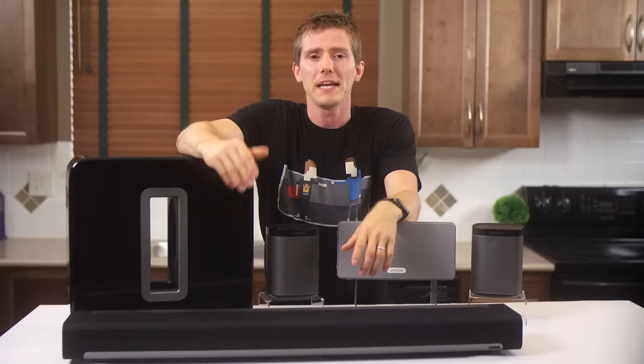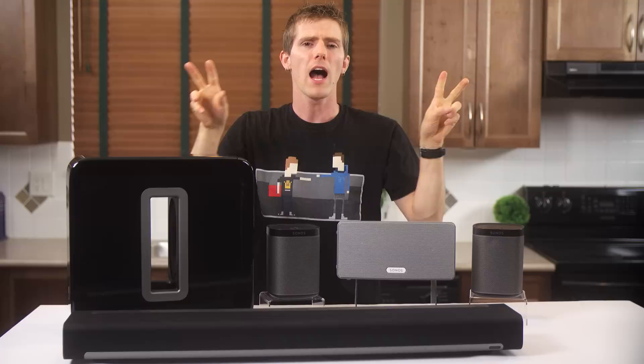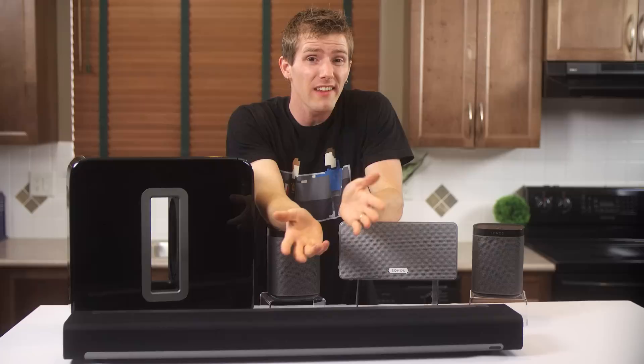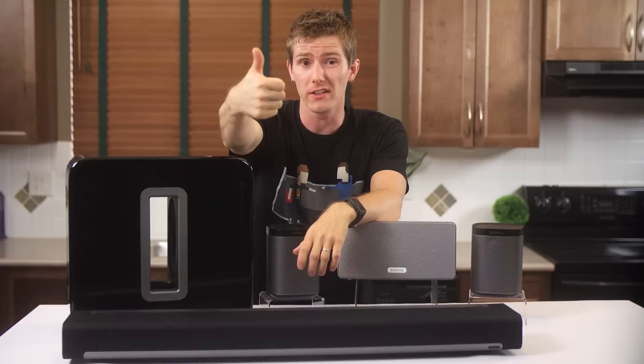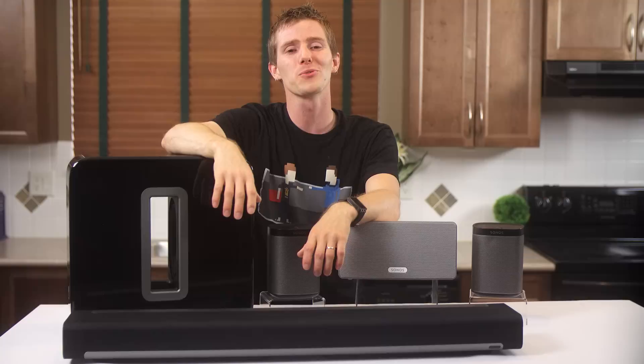At this point, the only thing missing for me is more options in the lineup. I'd love to see some better-sounding speakers, some more purpose-built ones — like maybe a weather-resistant outdoor speaker. But that's all I really have to say. Other than that, I wholeheartedly recommend Sonos' ecosystem. It's not perfect — like anything easy, it's not the best sounding, it's not the cheapest, but it just works, and I even got wife approval on it. At the end of the day, that's the bottom line for new tech gadgets, isn't it?